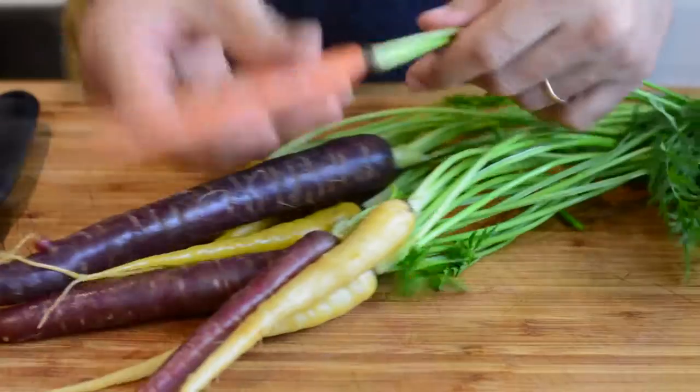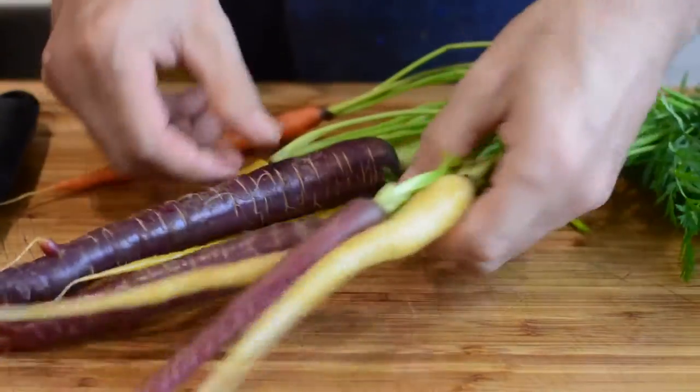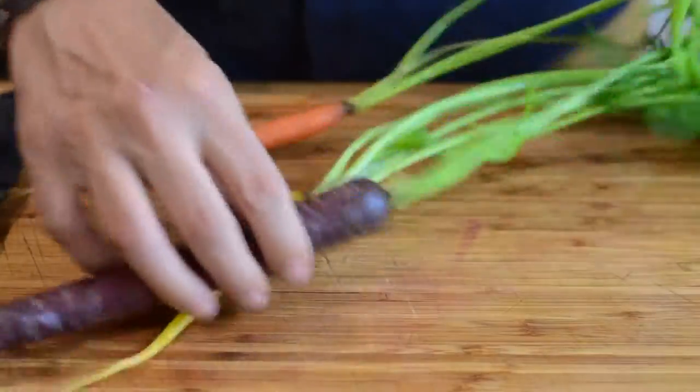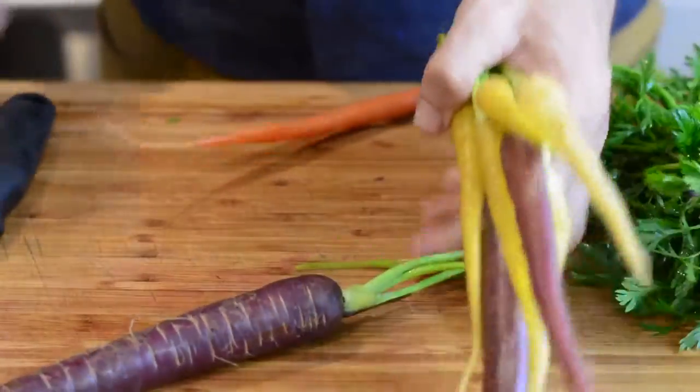I want to share my easy technique to peel vegetables really fast. You see, all soft-skinned vegetables, especially young and tender carrots like these ones, can easily be eaten with their skin on.